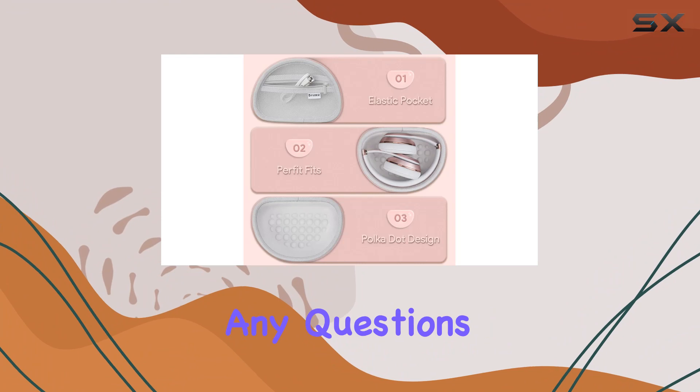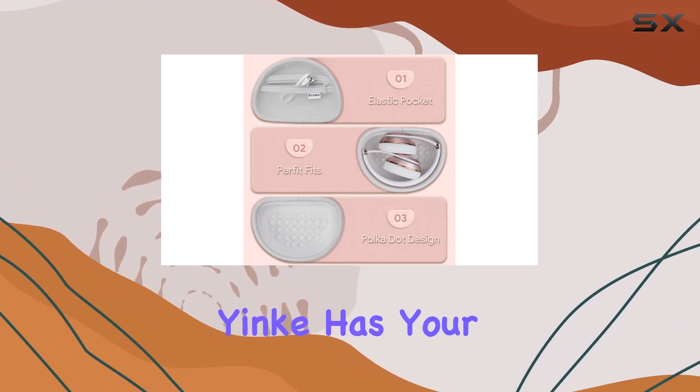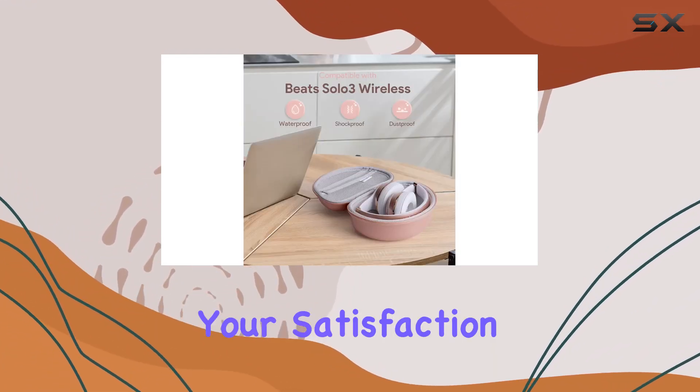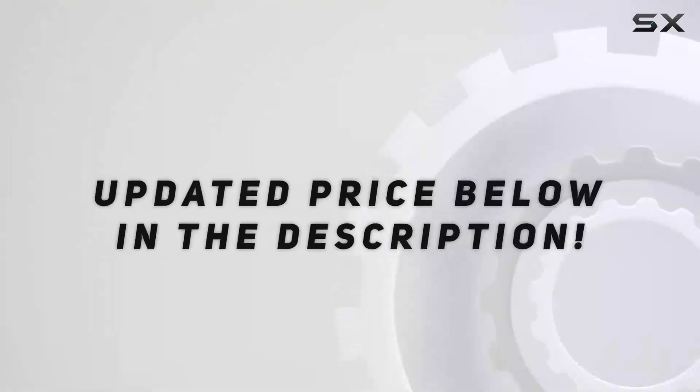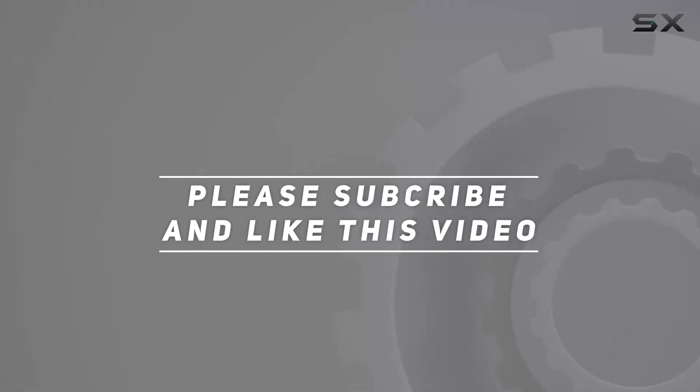And remember, if you have any questions or concerns, Inca has your back with professional customer service — your satisfaction is their priority. Check out the video description for the updated price, and thank you for watching this video.